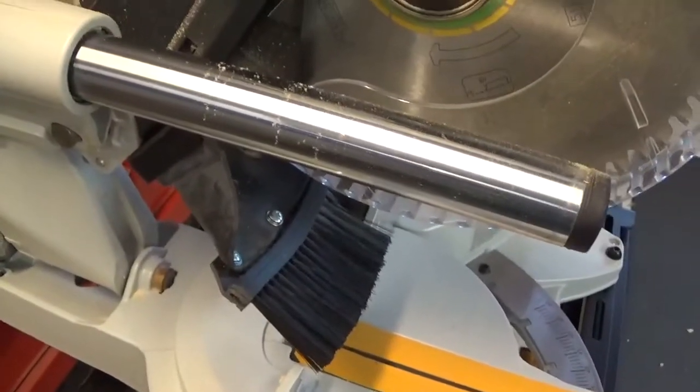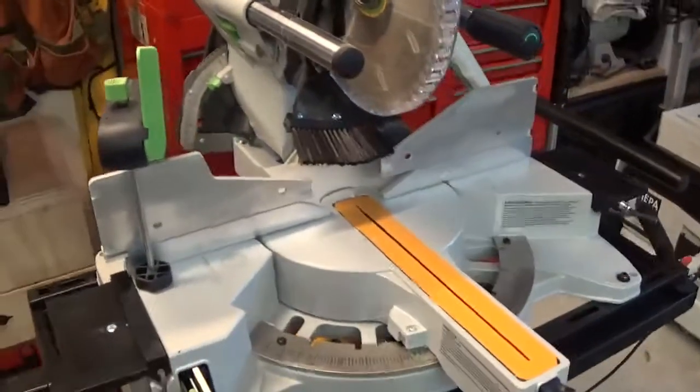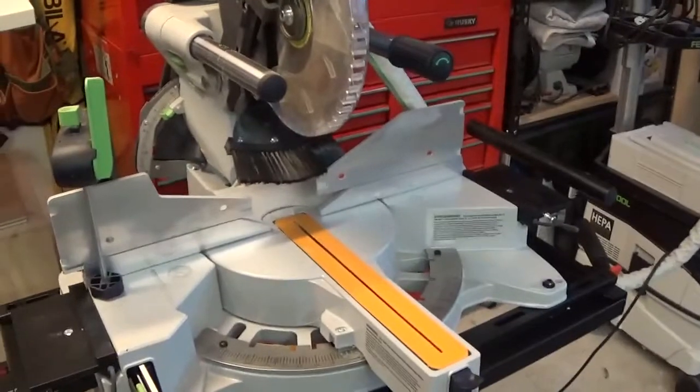I'm going to be doing some cutting with it and I'll let you know how it works. Thank you very much, YouTube, and have a nice day. Bye.